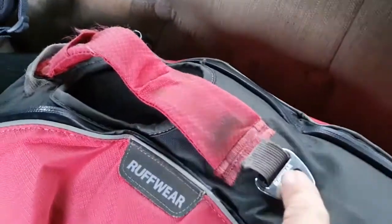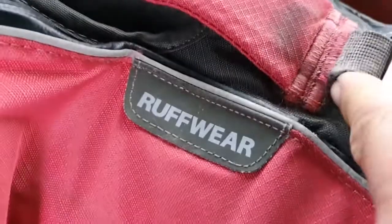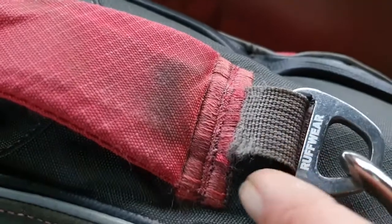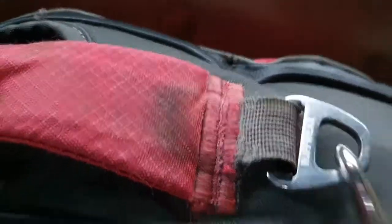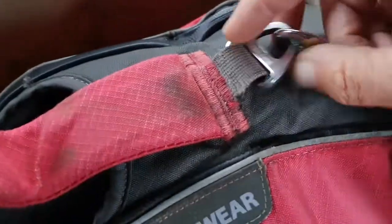I told them that I think it's a really bad design and not very multi-directional. I'll actually point the camera at it — this one is actually fraying too. And I hadn't used that harness loads; I hadn't used it as much as that first one I had.